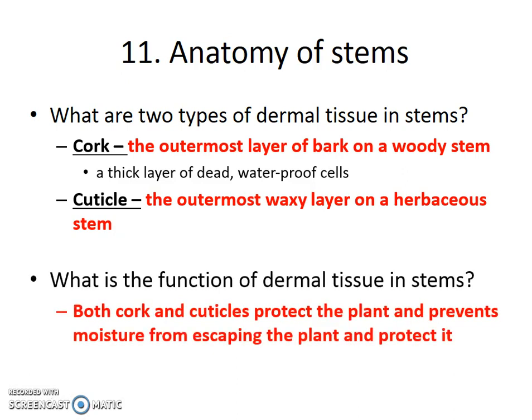Regardless of whether the dermal tissue on a stem is cork or cuticle, in both cases it helps protect the plant and helps prevent moisture from leaving. There's almost always more moisture inside a stem than in the surrounding air. Plants can't control water movement — water always moves from high concentration to low concentration — so that thick waterproof layer seals the water inside the plant so it can't escape.